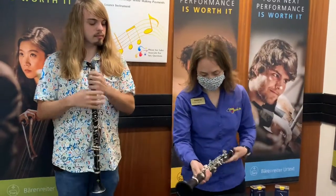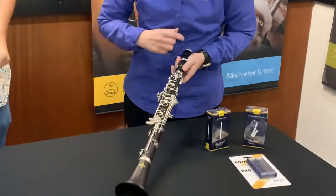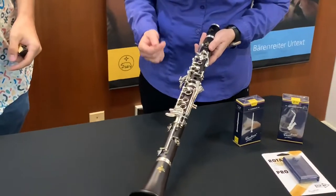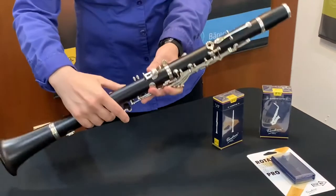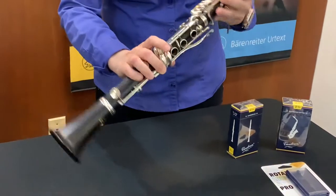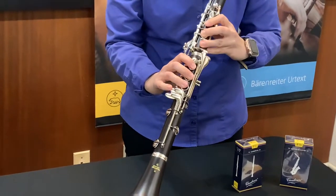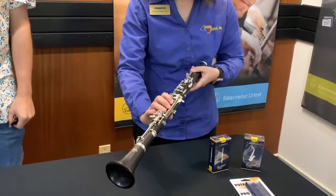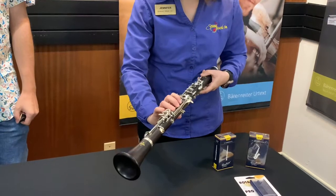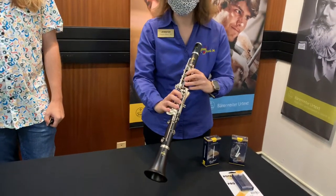The next upgrade from that is the E12F that I have here. A few differences between them — this is another all-wood clarinet. This one has an adjustable thumb rest on it for comfort; you can put that wherever it feels right for you. It also has what they call a polycylindrical bore, and that's to help with better intonation. It has silver-plated keys, which is a really nice feel in your fingers, and blue steel springs for a little bit faster key action.